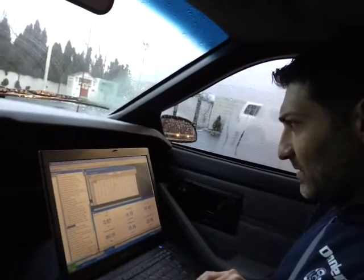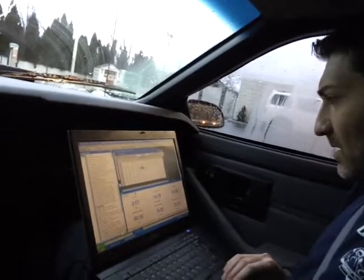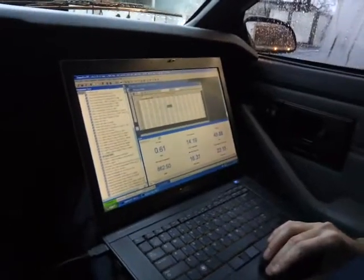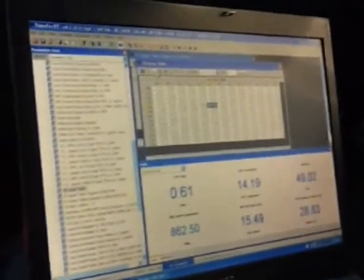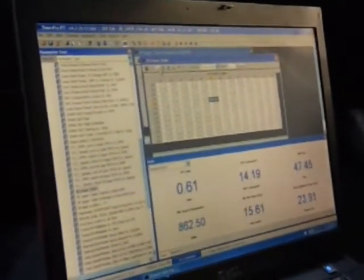Quick question — what software are you using here? This software is TunerPro, which is Mark Mansur's program. And it's actually free with a small donation of $40. The type of ECU we're working on is a 7730 with an 8D mask.